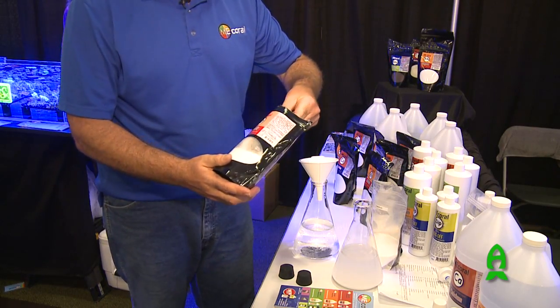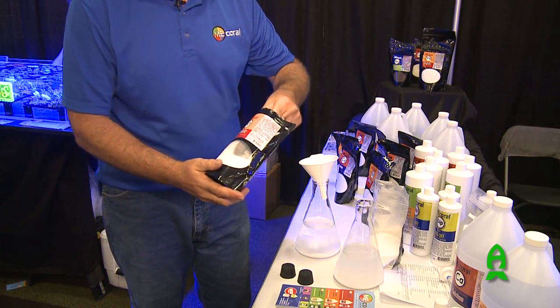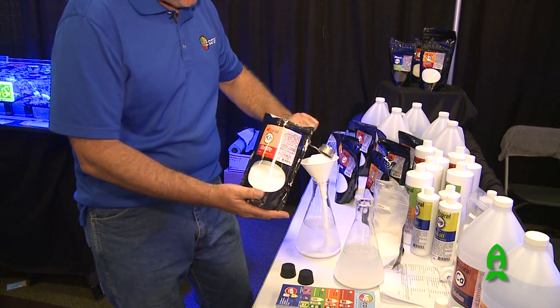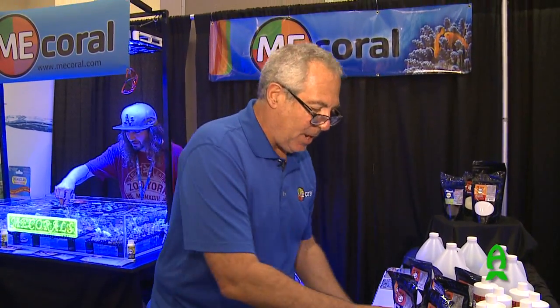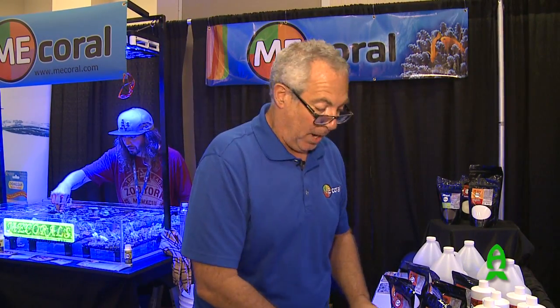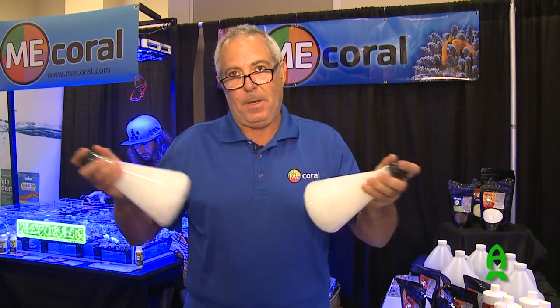It's significantly better because you don't want these impurities in your tank. We don't know if these impurities come out of your tank with carbon, with the use of protein skimmers, or even water changes. I'm not convinced all of that is going to get them out of your tank. At the end of the day, if you can buy pharmaceutical grade versus non-pharmaceutical grade, you don't want the impurities in your tank.